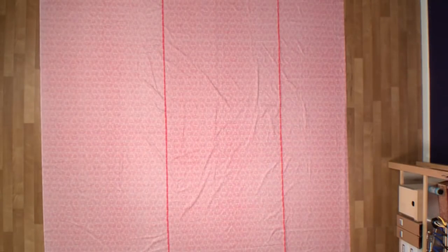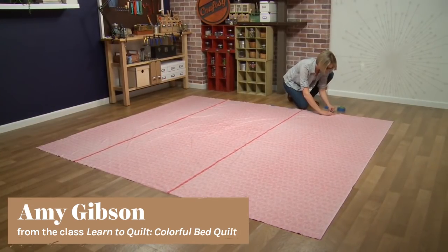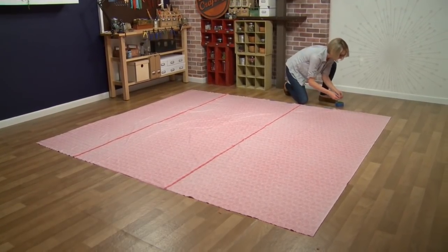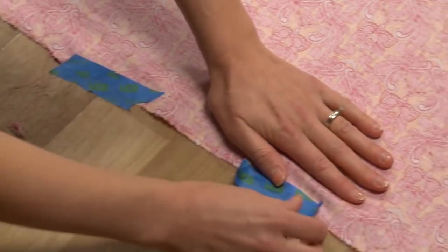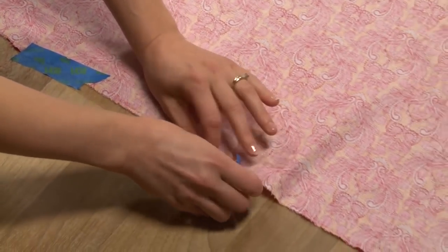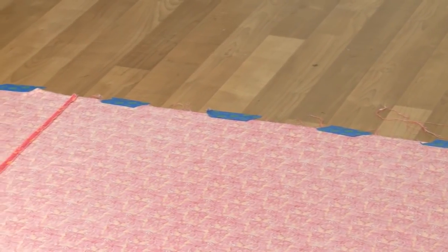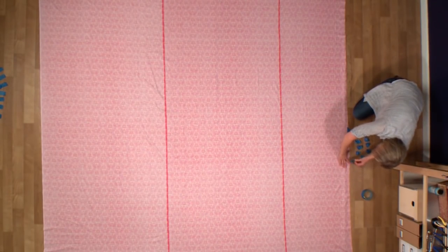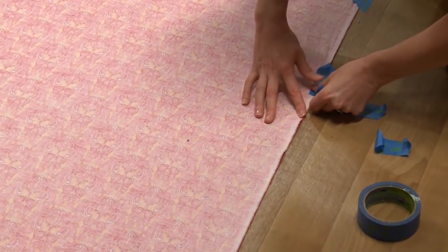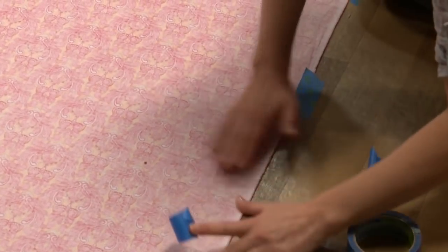We have our backing pieces stitched together, seams pressed open. We're going to use a large flat surface — probably a hard floor. We lay our backing piece out wrong side up, smoothing it out and taping around all four sides so it's nice and taut and flat. Start on one side in the center, tape out to the corners, jump to the opposite side, tape that side, then finish the remaining two sides so it's nice and flat and smooth with no wrinkles.